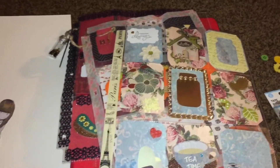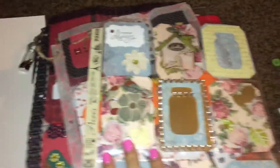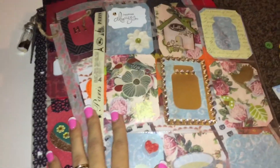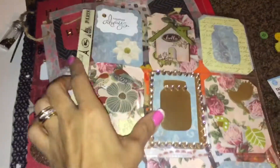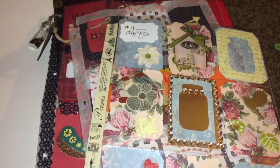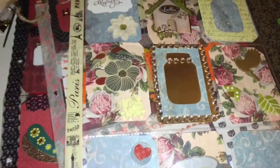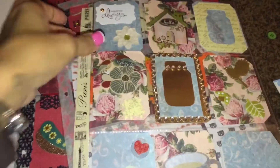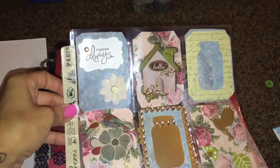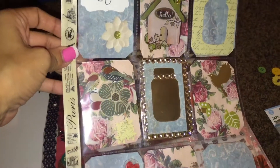Good morning guys! I'm up early, my daughter's getting ready for school. I wanted to show you I'm going to do another pocket letter because someone asked me to make another video. I did want to show you what I came up with last night — this one is for a friend of mine. Isn't it cute how it came out?